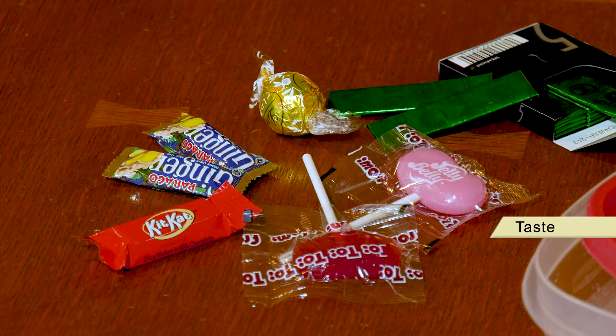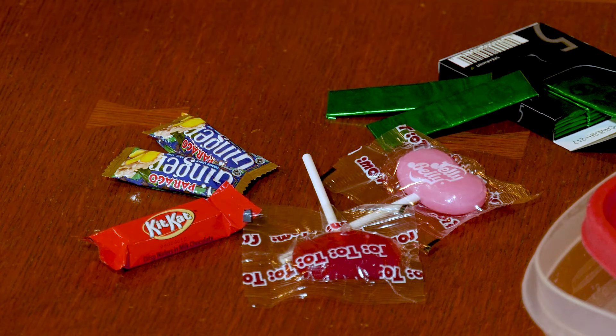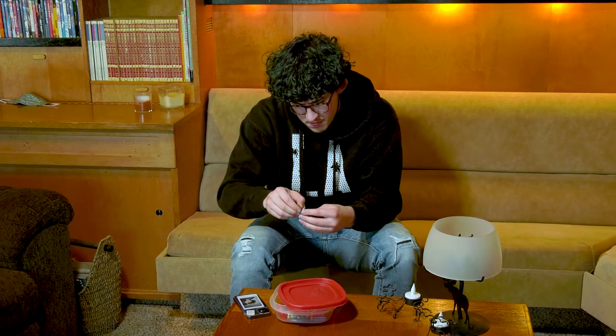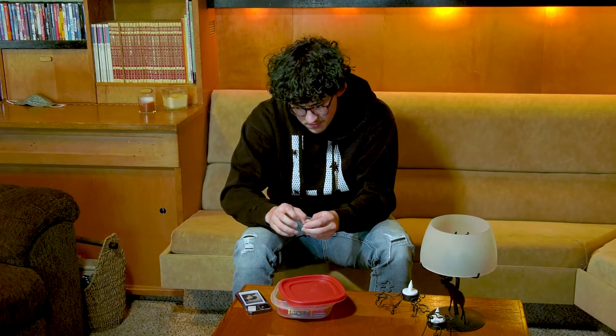Finally, the sense of taste. Keep a couple of hard candies in some favorite flavors. A variety of individually wrapped candies is sitting on a table. A hand comes in and picks up one of them. Sometimes, when you start to feel panicky, your stomach gets upset. You can try some ginger gum. A young man pops a piece of gum in his mouth and begins to chew.